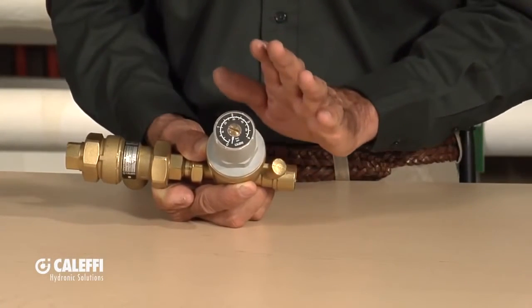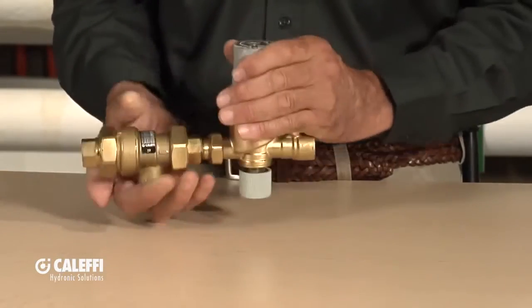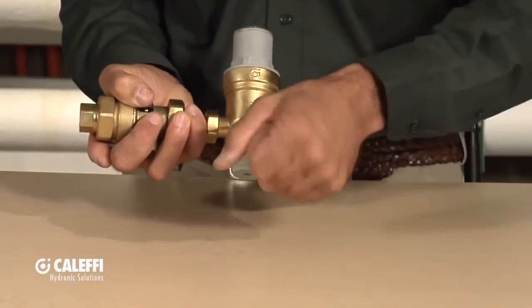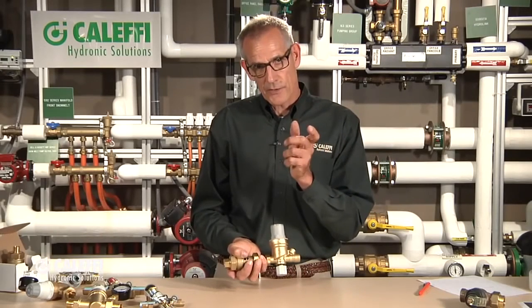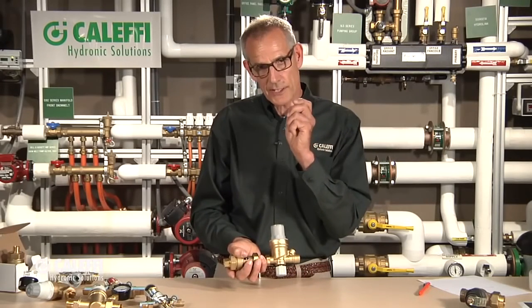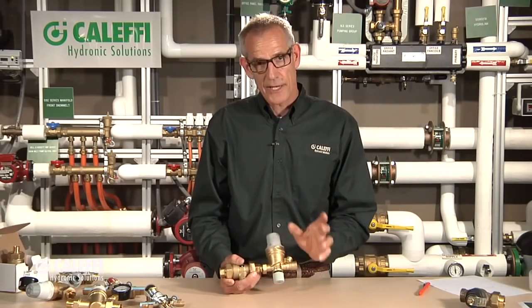What this valve is going to do is fast fill all the way up to that pressure you set it at. There's no need to build a bypass — a fast fill ball valve bypass around this — because as soon as you turn this valve on, it's going to fill at about 5 GPM all the way up to that pressure, let's call it 12 PSI. As soon as it gets up to 12, you'll hear it shut off quickly. Set it and forget it, and fast fill.